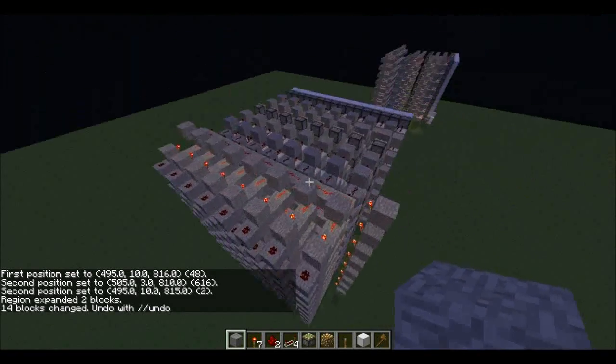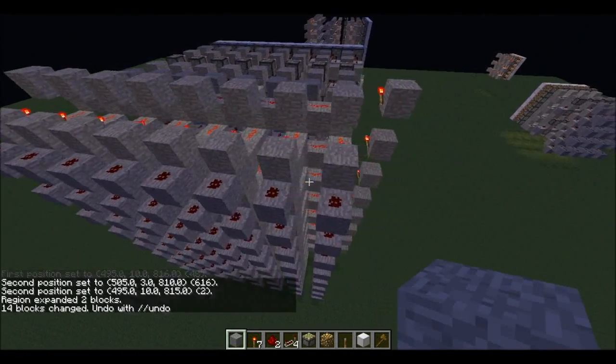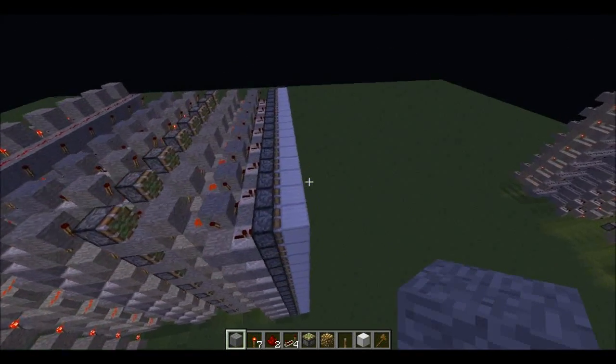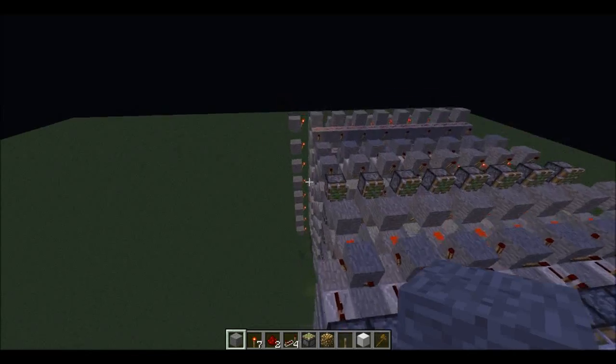And what this is right now is a matrix that, when this X column is selected and the correct Y row is selected, it will draw the corresponding pixel on the screen.